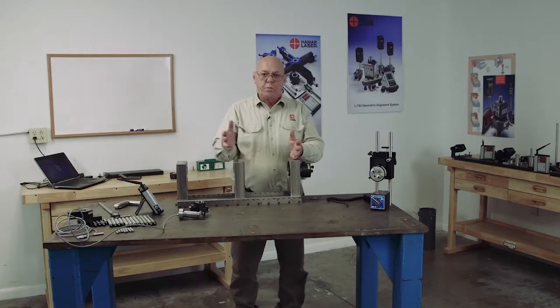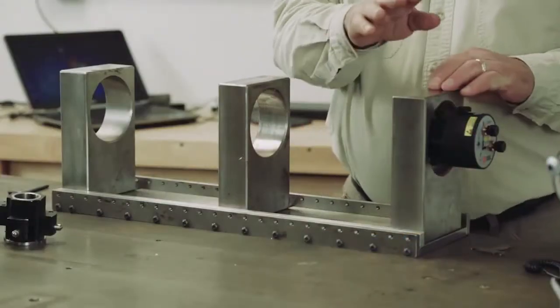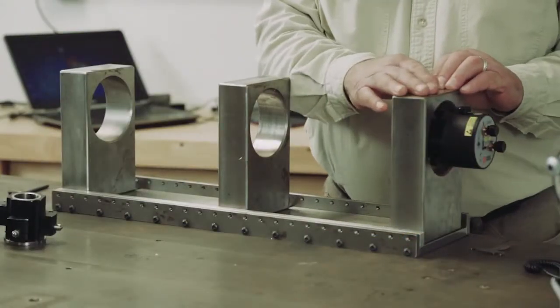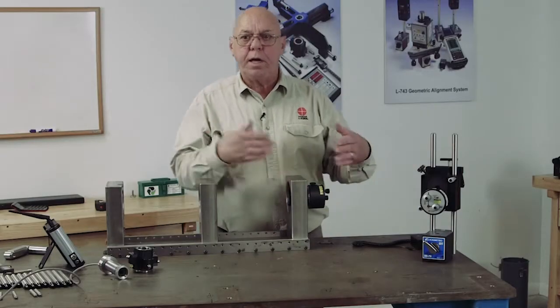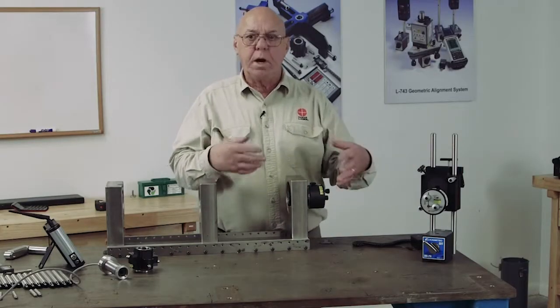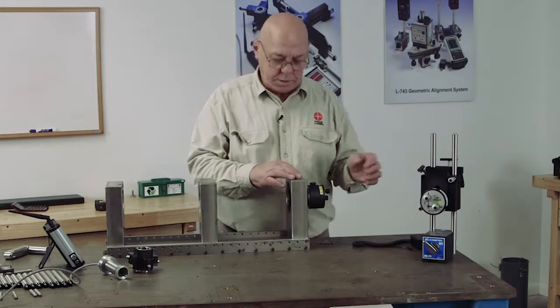If you have a longer bore, no problem. If you need to measure this bore then you'll need to mount the 708 in the 111 stand. We do make an adapter that we can put in the 111 stand and adapt that stand to the 708 laser.